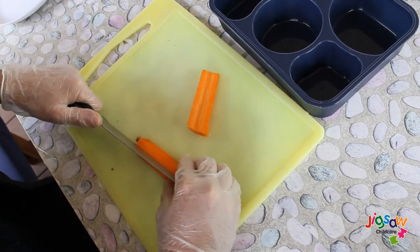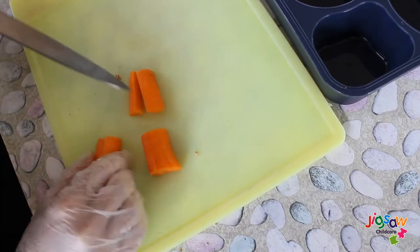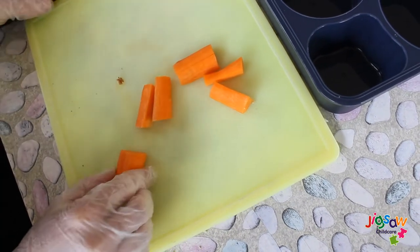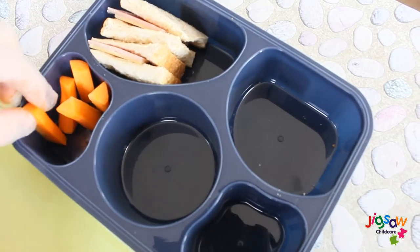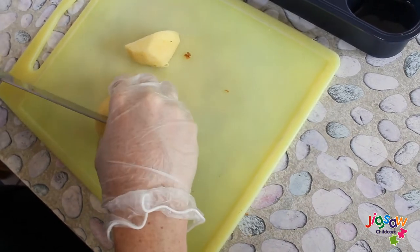For our snacks we're adding chopped up apples, carrots, and cheese slices. Prior to this video we have washed and peeled our carrots and apples. This can be a choking hazard for the younger ones, so you can always cut them into smaller or thinner pieces.